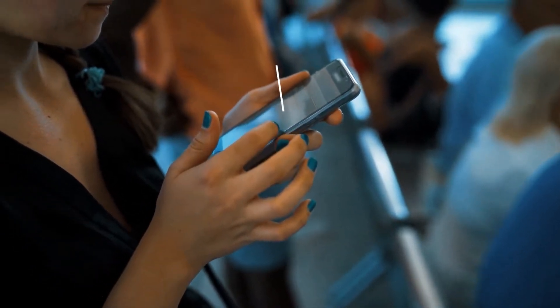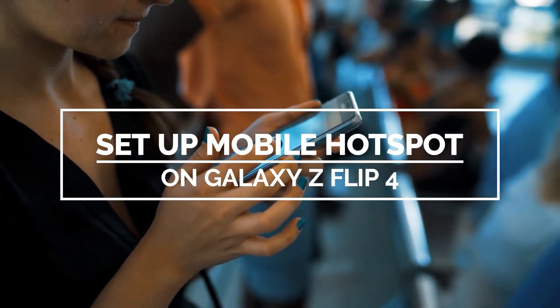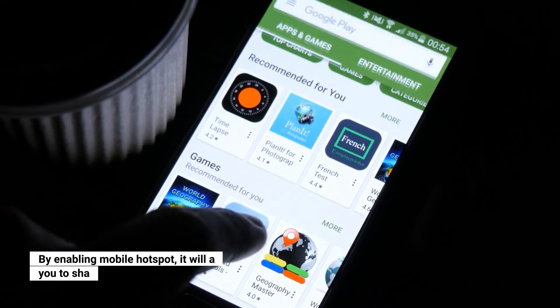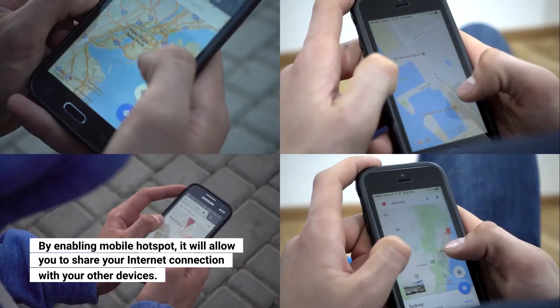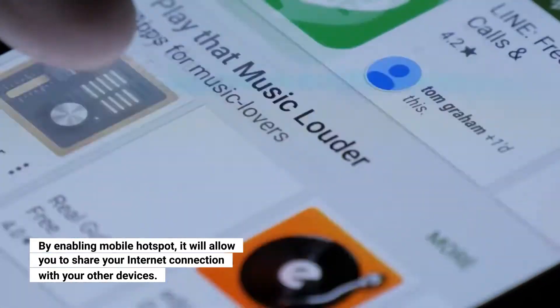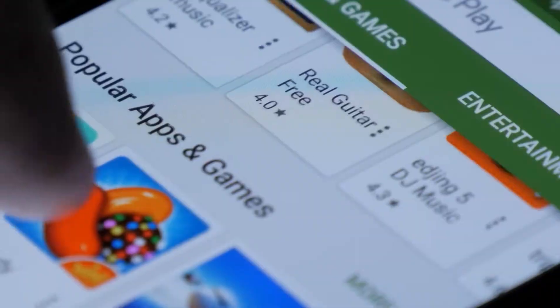In this video, we will show you how to enable and set up the mobile hotspot on your Samsung Galaxy Z Flip 4. Doing so will allow you to share your internet connection with your other devices. This feature can be useful if you don't have Wi-Fi at home and you only rely on mobile data to connect to the internet.